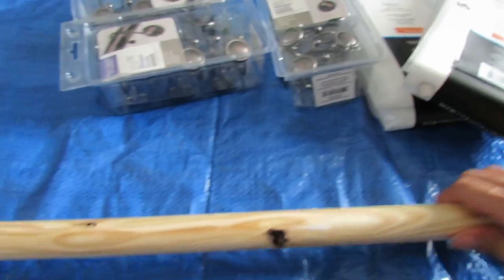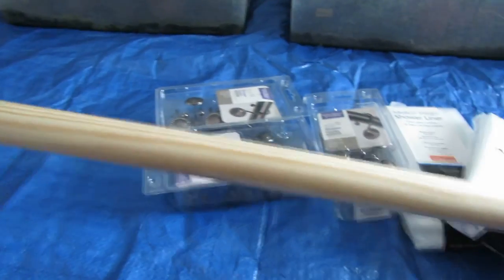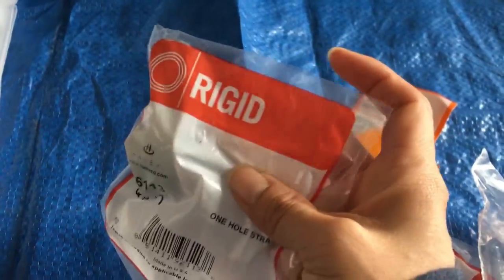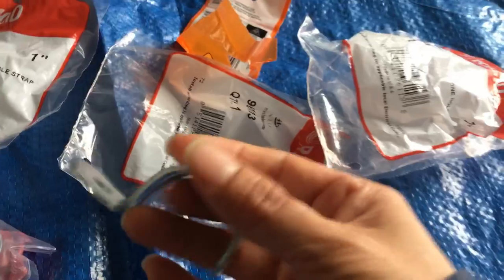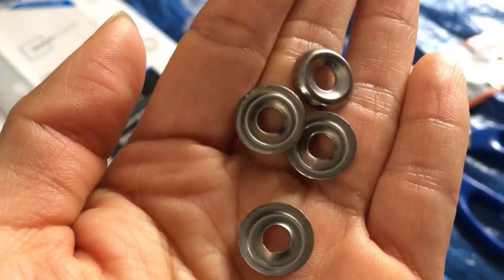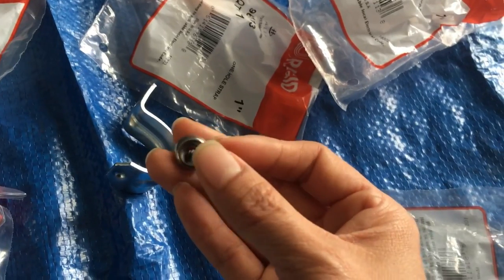I'm going to be using two rods total to cover up this whole space. To hold the rod I am using the hole straps, and because the hole on the strap is kind of big, we found these washer ring things. I'm just going to be placing the screw through this, and that should fill in the hole on the strap.